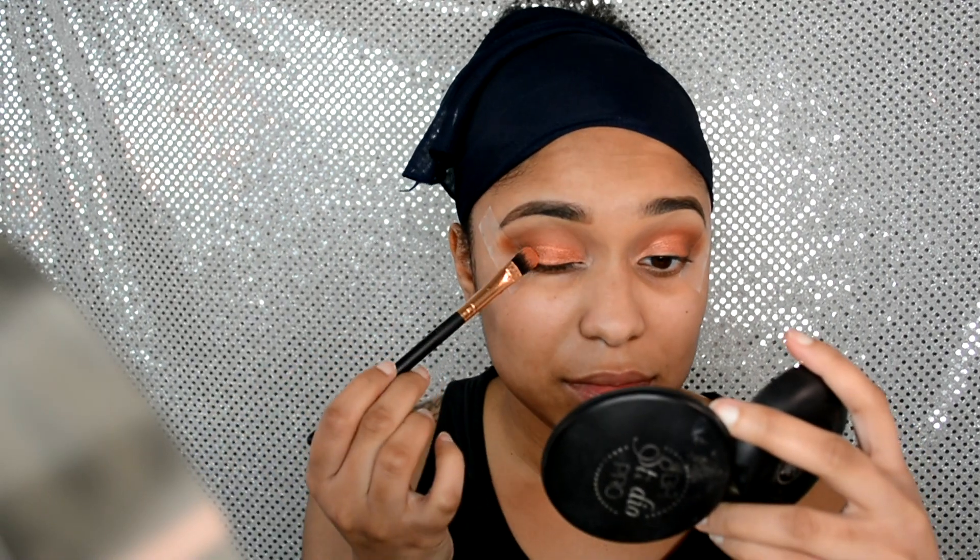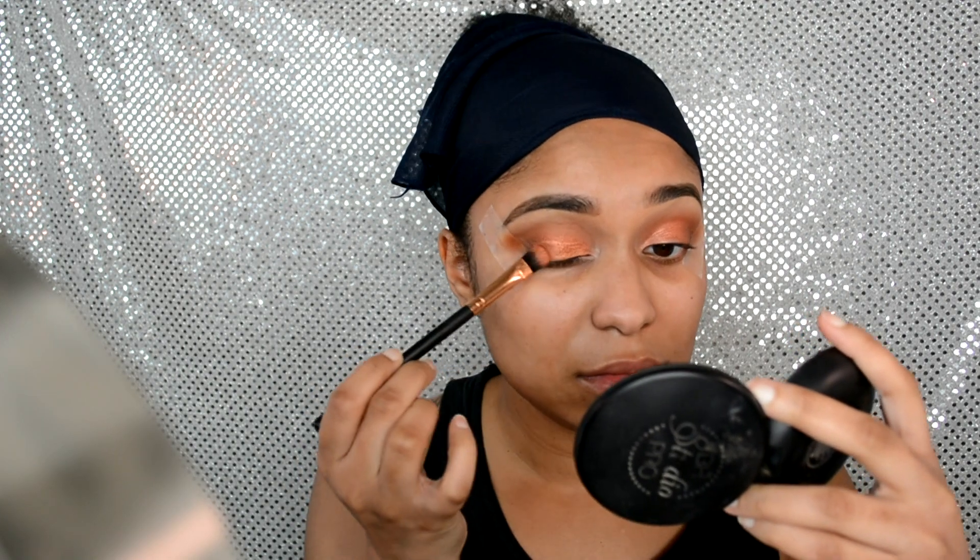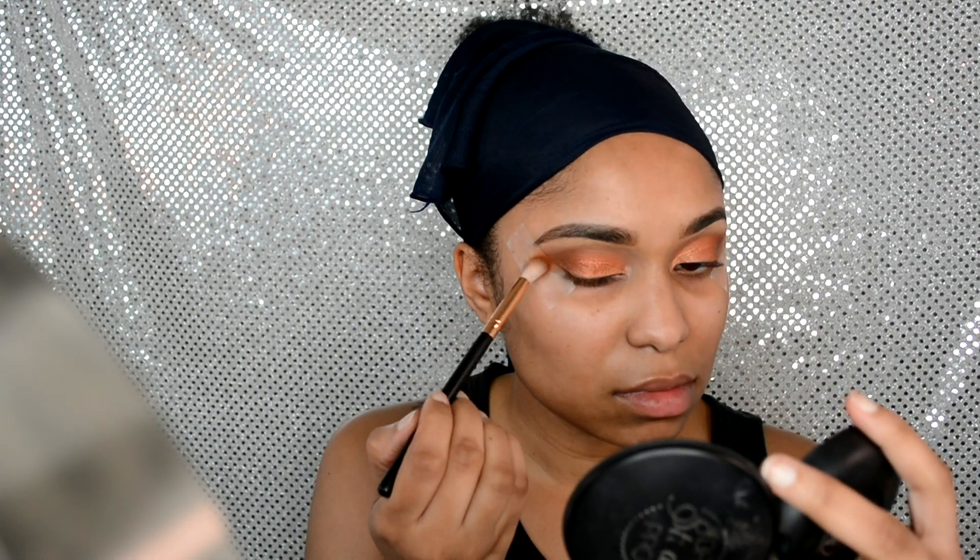Now I'm going in with another Coastal Scents eyeshadow in the color Phoenix Sun — a gorgeous, brighter version of the orange I just used from BH Cosmetics. I wet my brush with the NYX Dewy Finish face spray, which I love, and I'm patting Phoenix Sun on top to really brighten everything up. Then I go back in with the small fluffy brush to blend out any harsh lines.